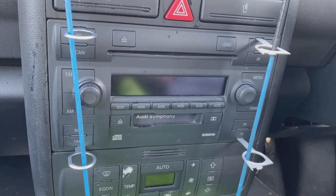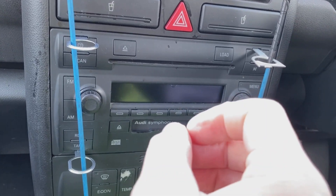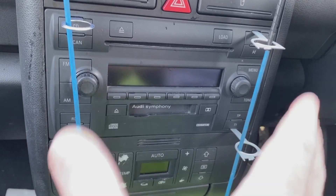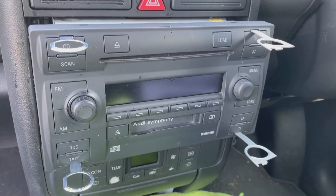Push the release keys in until they click, put a rod through the keys, and then spread them — pull them outwards and you should hear it click. Sometimes there's a bit of a jiggle to get this to work, but normally it's not too bad.